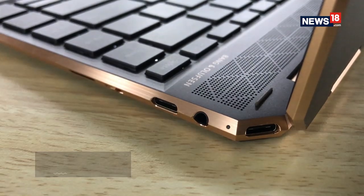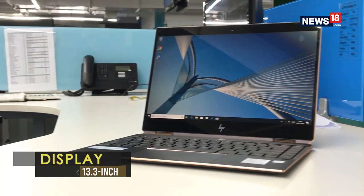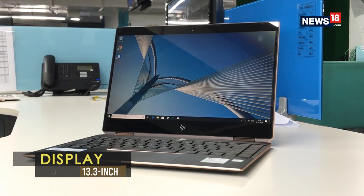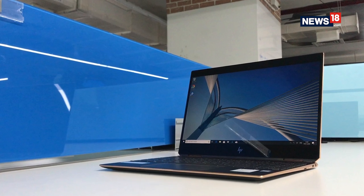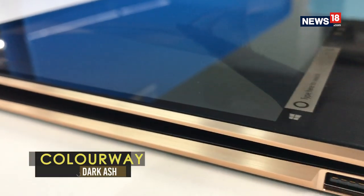Behind the speaker grille sits speakers optimised by Danish audio company Bang & Olufsen. In comparison with the predecessor, the display chin on the new HP Spectre X360 is slightly thinner — it's now 31.8mm as compared to 34.17mm earlier. And the side bezels are narrower too.